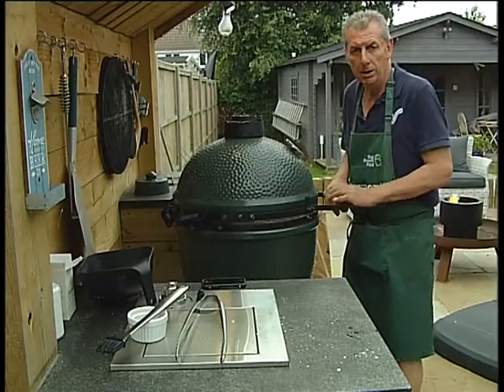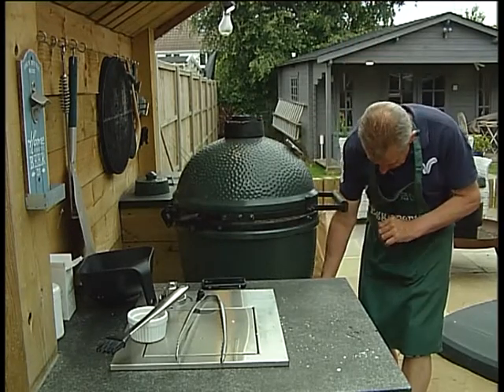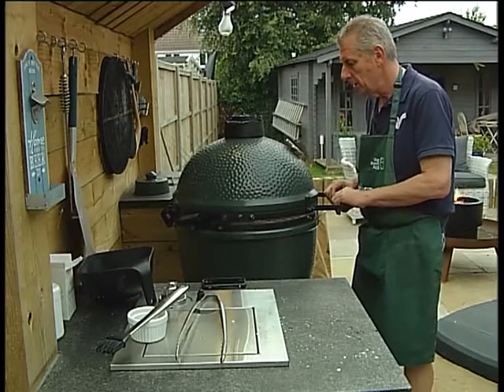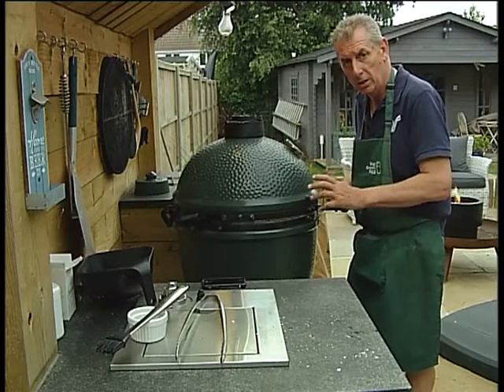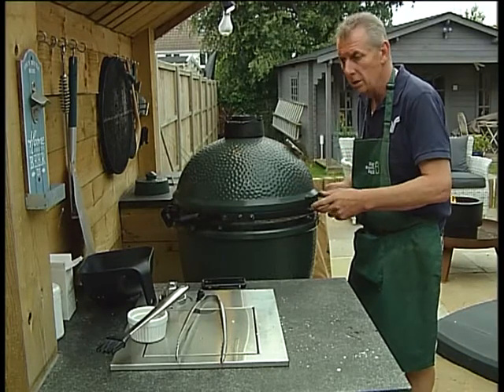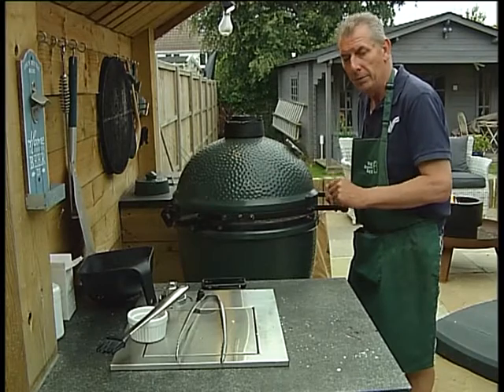The meat's resting. I'm now going to get my temperature up to about 200 ready for the cauliflower. I'm going to put the cauliflower in and cook it directly on the plate setter — five minutes either side. I'm going to turn it over after five minutes, brown one side, turn it over, brown the other side, and it'll be ready for the marinade.